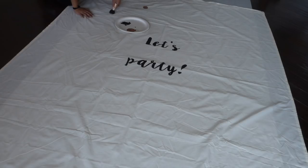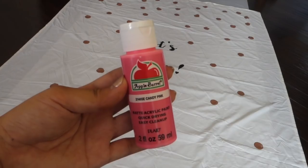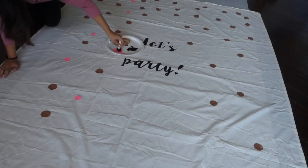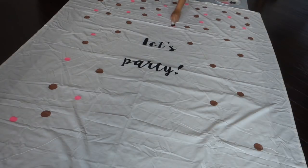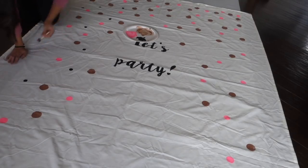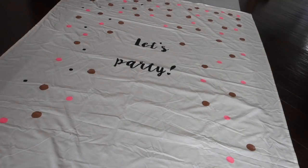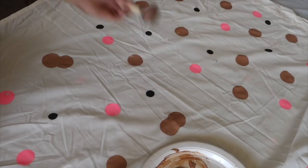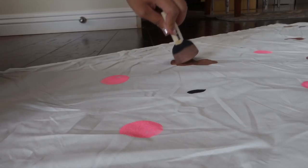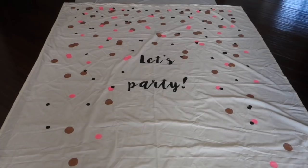Taking the largest circle sponge brush I dipped it in the paint and dabbed it onto the sheet. Then I took the medium sized brush and dipped it into the pink acrylic paint. I suggest starting with the biggest circle brush first and then working down to the smallest. Lastly I took the smallest size brush and dipped it into the black paint. I painted the circles more concentrated at the top to give the confetti a falling effect. After letting everything dry for about 10 minutes, I added more confetti on top of other circles to create the effect of confetti bunched together. Have fun with it and do whatever looks good to you.